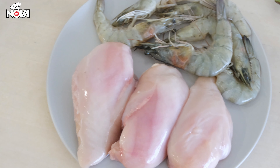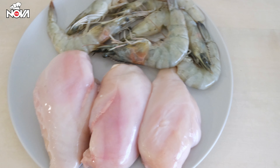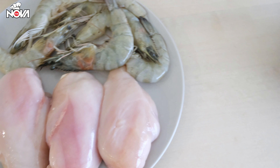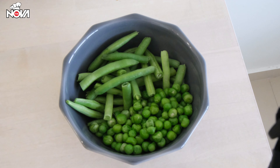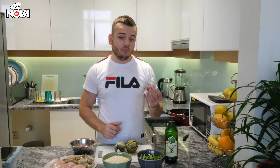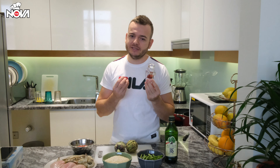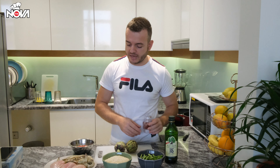I have here some chicken and shrimps, but if you want that real taste of paella you have to make it with chicken and rabbit. But if you don't have rabbit, of course you can replace it with shrimps. I also have some green beans and peas, some artichoke, and the most important ingredient — the one which will give a special taste and flavor to the dish — is saffron. I'm going to show you how to include this ingredient in the dish later.